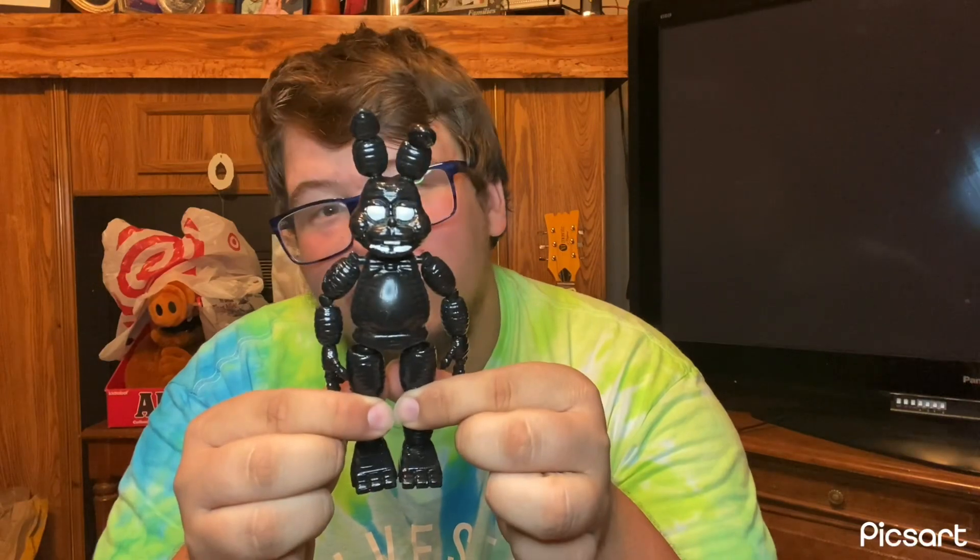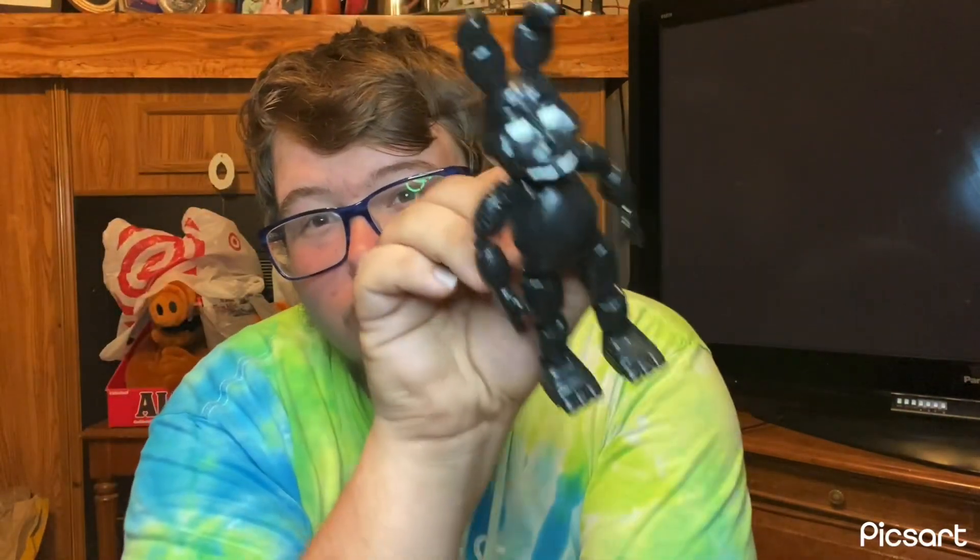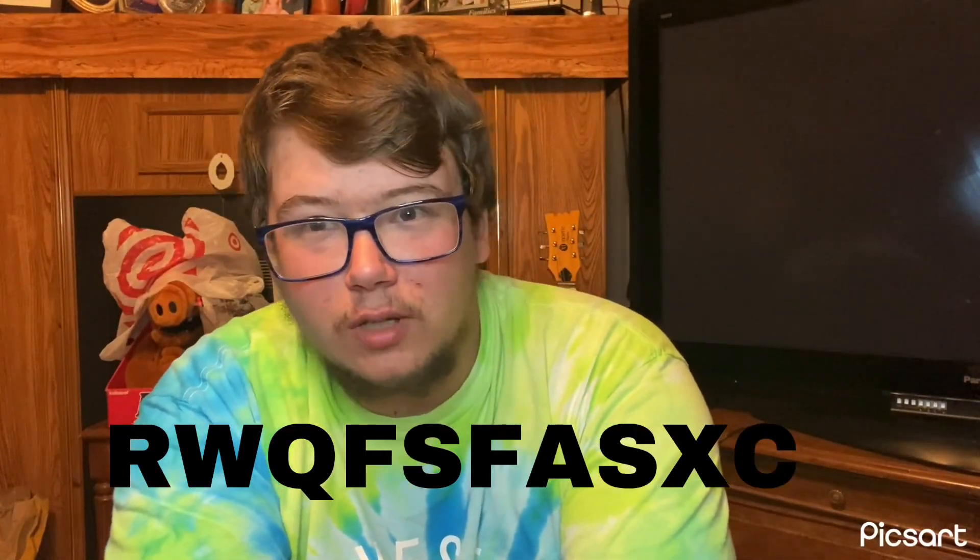Since I made this in May — let me get this right — May 26th at 6:57 PM, I have finished this custom. So if you guys don't know, this is Shadow Bonnie, or what is he called? RW something — a bunch of random letters.